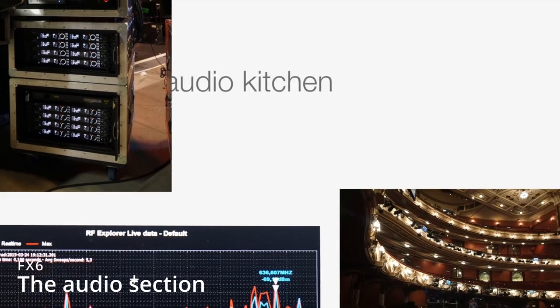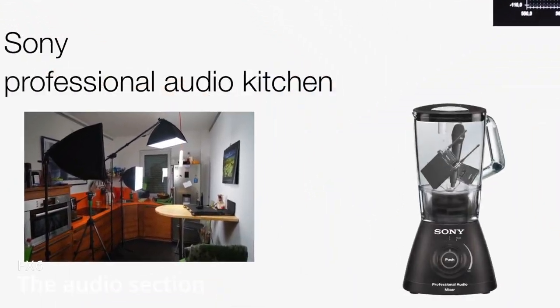Hello and welcome back to my YouTube channel. Today's video is about Sony's FX6 and the audio capability of this camcorder. Before we start, I will not talk about the video quality of the FX6. I only talk in this video about the audio part on this camcorder.